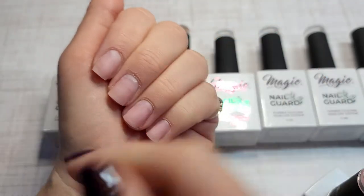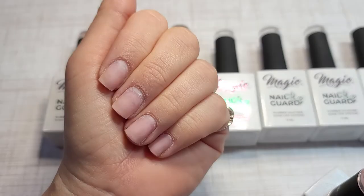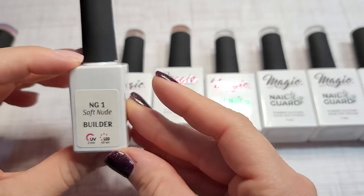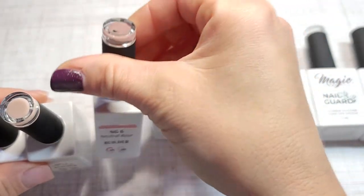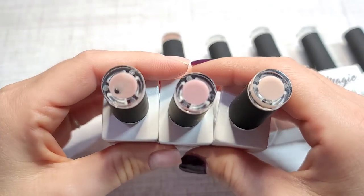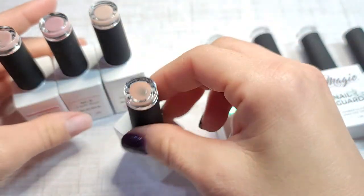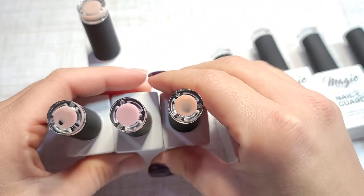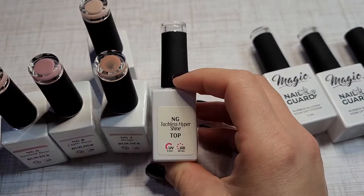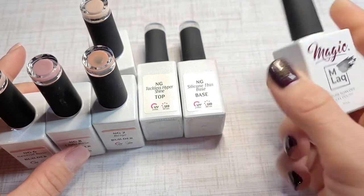This is my old set — I took it off, filed, and prepped my nail already, filed off the polish and all that stuff. So this is the Light Rose, and they come with a soft nude — here's the comparison — a neutral rose, and a light rose. You can see the difference. There's also a beige which has no pink in it, then you get your tackless shine and your silicone thin base.